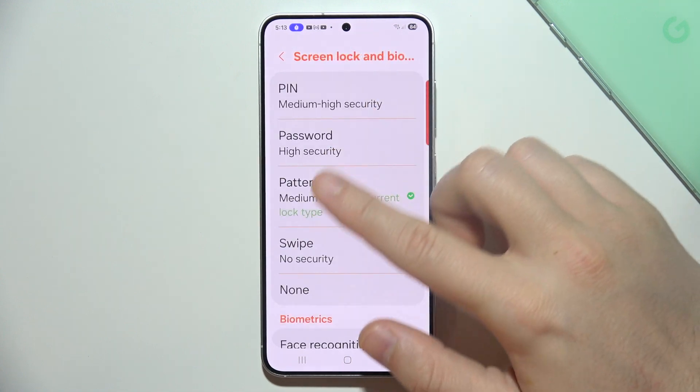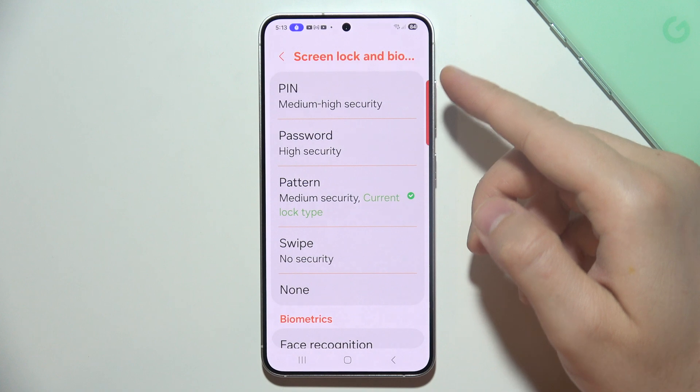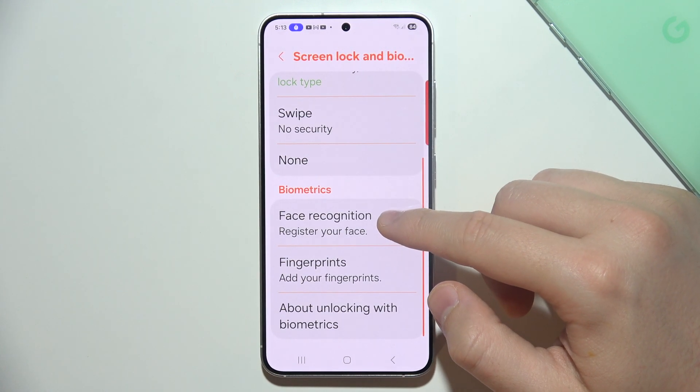If you don't have a screen lock set up — for example you've got a simple swipe — then you will have to choose something from PIN, password, or pattern. And then you will have to go into Face Recognition.